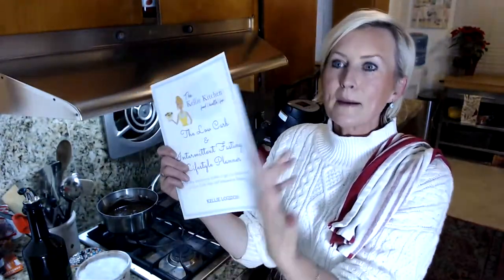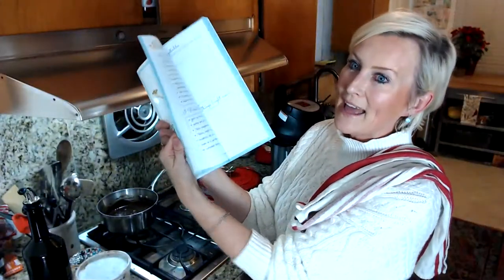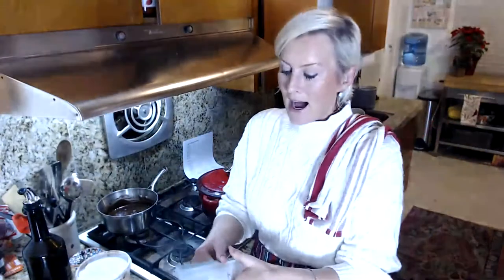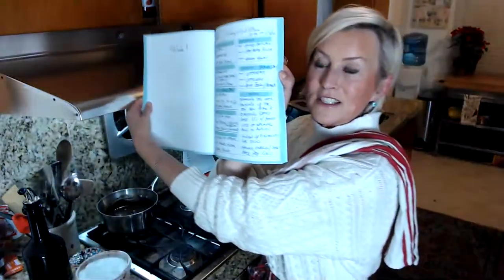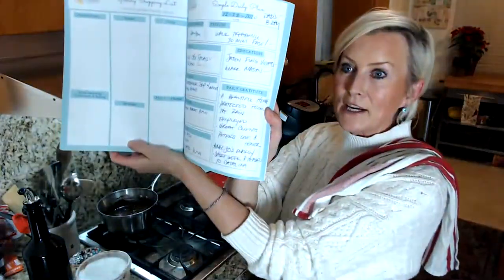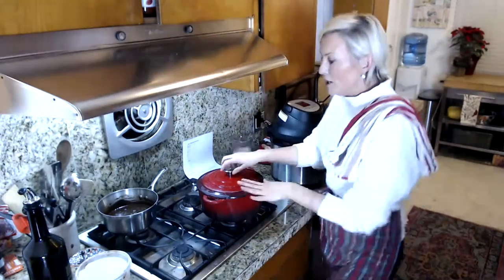We're getting ready for the new year. This is available on Amazon or on my website, but I'm giving one away — say 'happy new year' down below and tell me where you're from. This has an every-single-day way to follow keto low carb with lots of tips and tricks. Here's mine that I filled out — this is my meal plan for the entire week, just a general meal plan. And here is my daily plan for today.